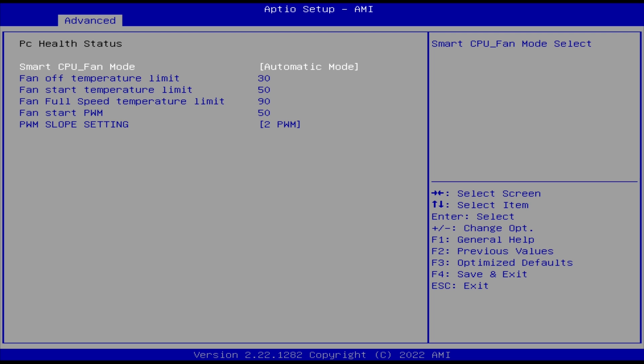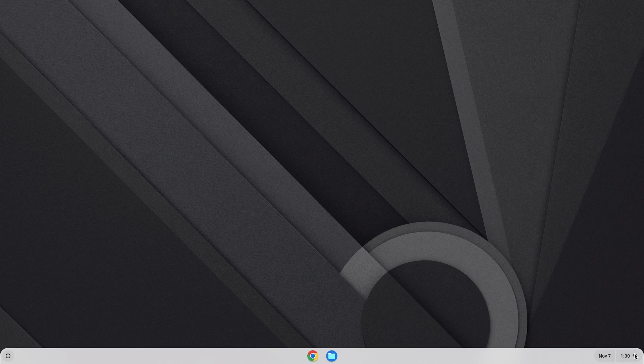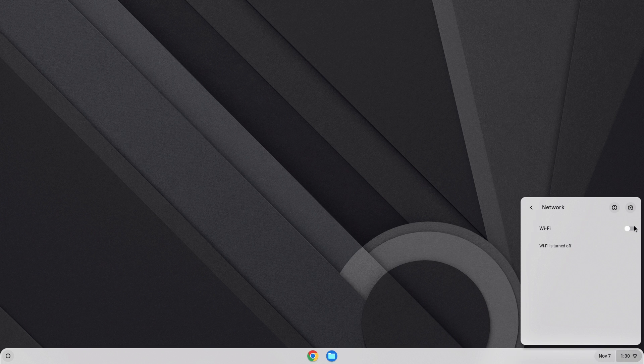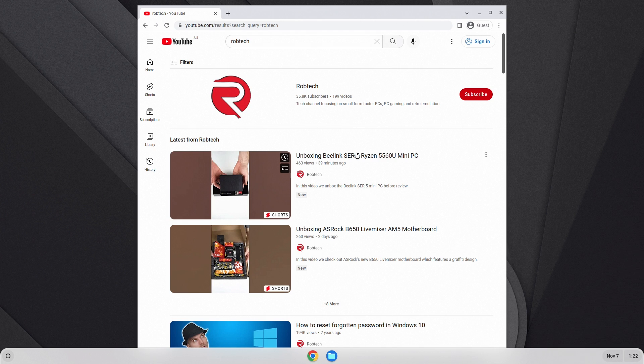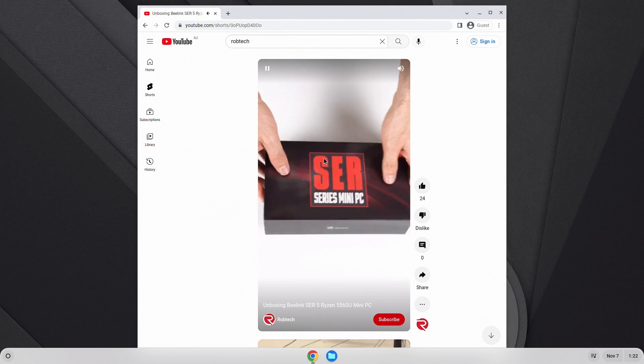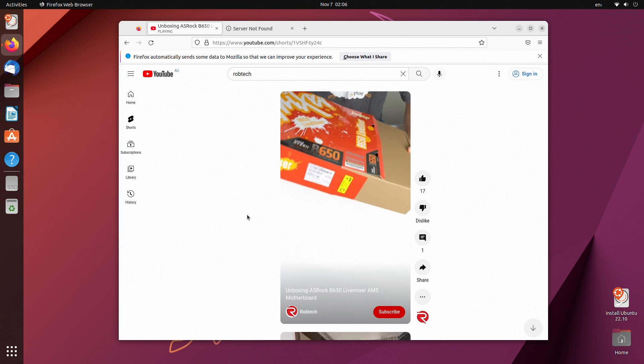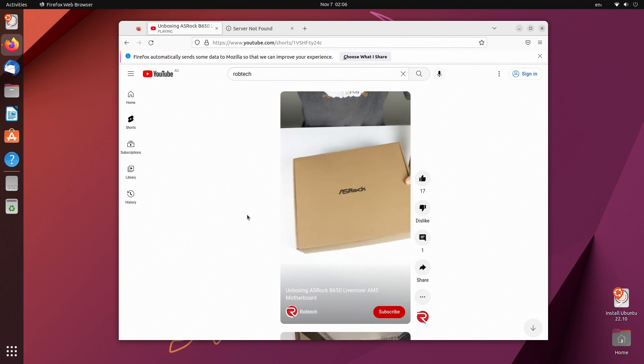The BIOS has plenty of options — you can change the fan settings, but it works fine as is. The Beelink Surf 5 comes pre-installed with Windows 11 Pro. I also tried a couple other operating systems. Chrome OS Flex has issues: WiFi doesn't work at all and audio playback is a bit messed up. Ubuntu, on the other hand, had no problems — penguin lovers unite!